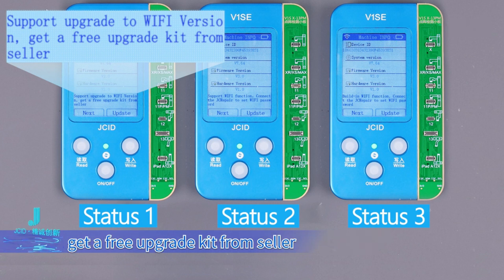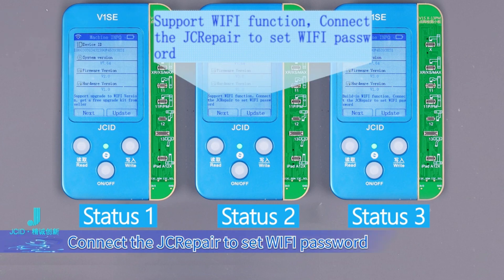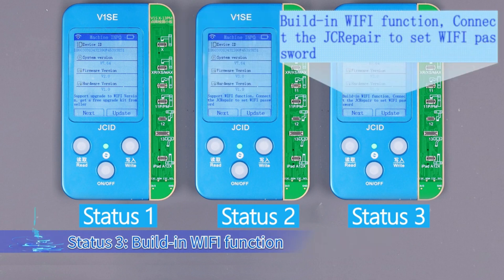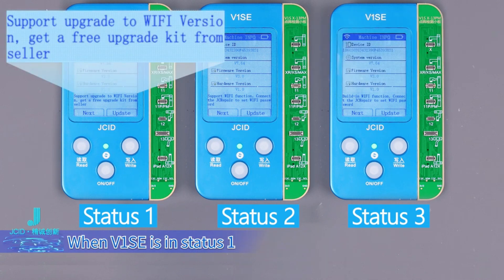Status 1: Get a free upgrade kit from the seller. Status 2: Supports Wi-Fi function — connect to the JCID platform to set the Wi-Fi password. Status 3: Built-in Wi-Fi function — connect to the JCID platform to set the Wi-Fi password.